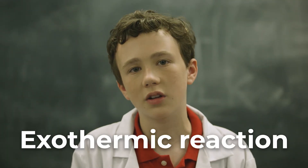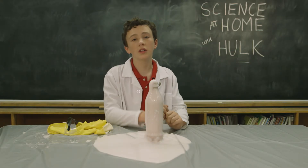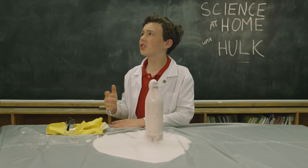The reaction is called an exothermic reaction, which means it releases heat as well. But it cools down pretty quickly, so you can touch it when it stops. They call it elephant toothpaste because it looks like a giant toothpaste that an elephant would use. Personally, I would call it tusk paste, but that's just me.